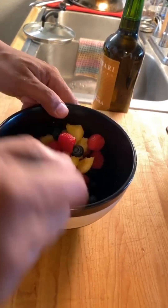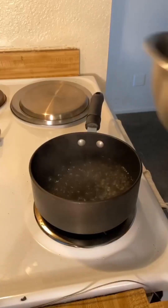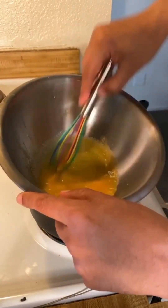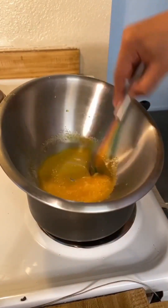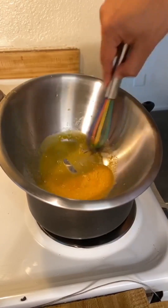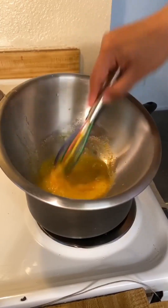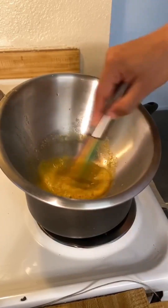Now all it needs is its sauce. I've never done this before. I'm supposed to put this metal bowl on here. I'm using a silicone whisk because I don't like the sound of metal on metal scraping, which is what you'll see in videos online — they're all using metal whisks. This is supposed to double in volume and get lighter in color as it cooks from the steam coming up underneath.